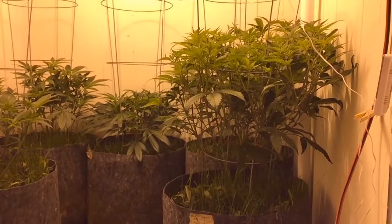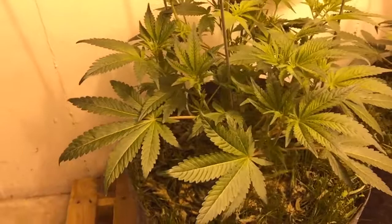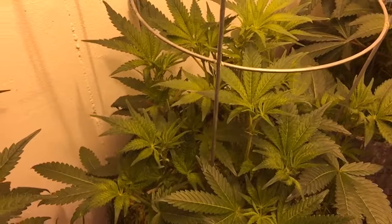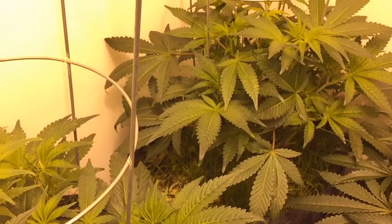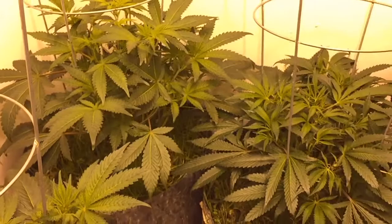Things are shaping up. Cheese is looking good. Second cheese too. These two I'm going to leaf strip, and this one here in the corner I'm going to leave alone and just let her go. So we got three cheeses — we're going to do a side-by-side with leaf stripping and not leaf stripping.